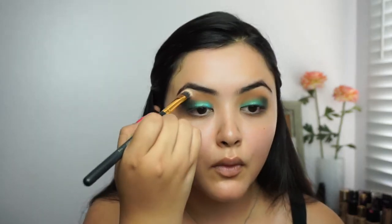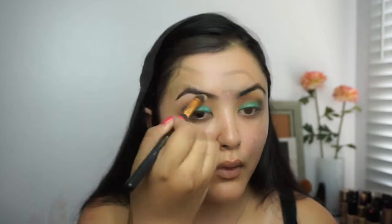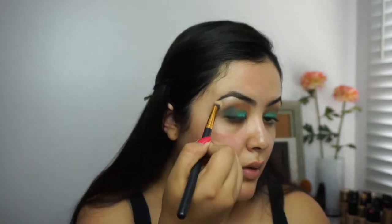Now for the brow bone I'm going to use my Wet n Wild color icon in Free Lean. To get a nice shimmer on my brow bone I'm going to use this shade — it's such a beautiful color. And for the lower lash line I'm just going to add some matte teal color.